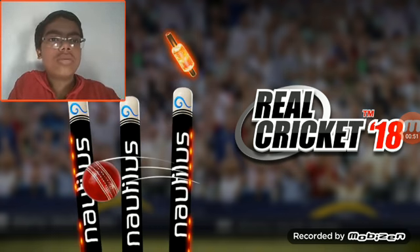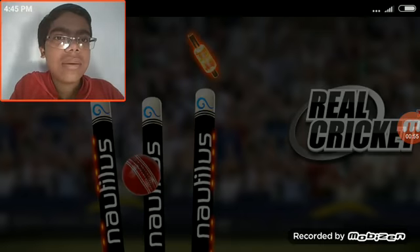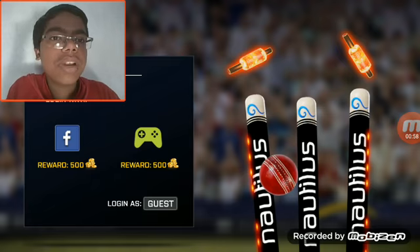Start the game again. It's loading — it takes lots of time. Okay great, what's up guys.